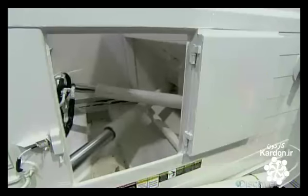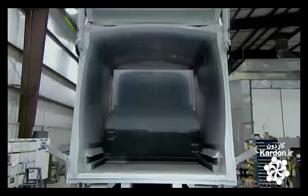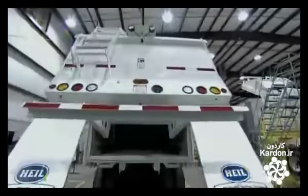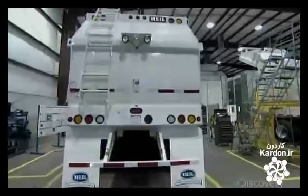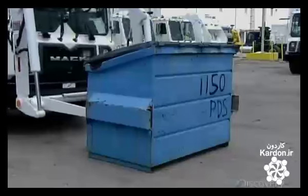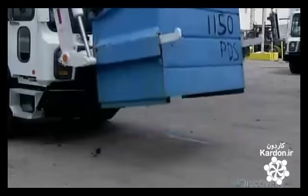Once it's installed, they test the compactor. Dual hydraulic cylinders push the ejector blade to the back of the truck. They test the tailgate, which has now been equipped with signal lights, mud flaps, and other parts, and verify that everything functions properly. Once a truck passes muster, it's ready to handle whatever garbage society throws its way.